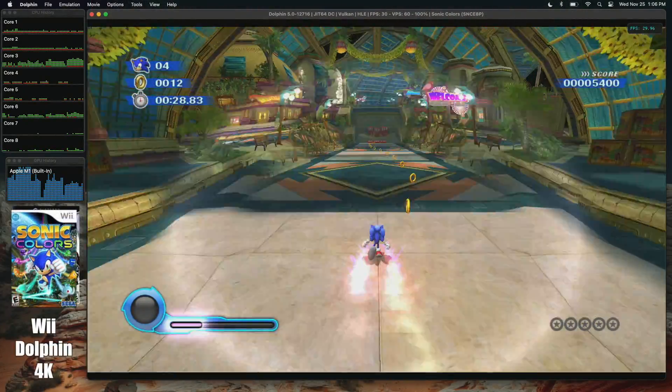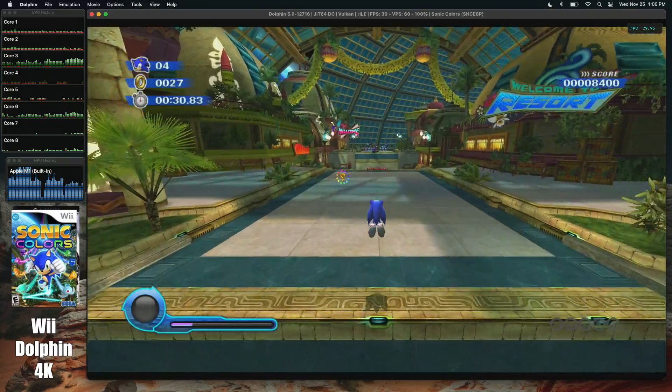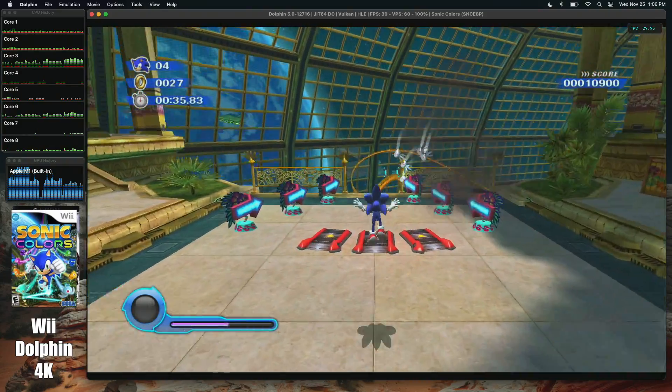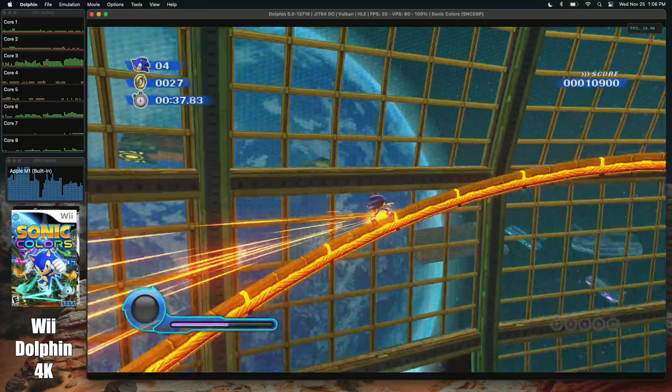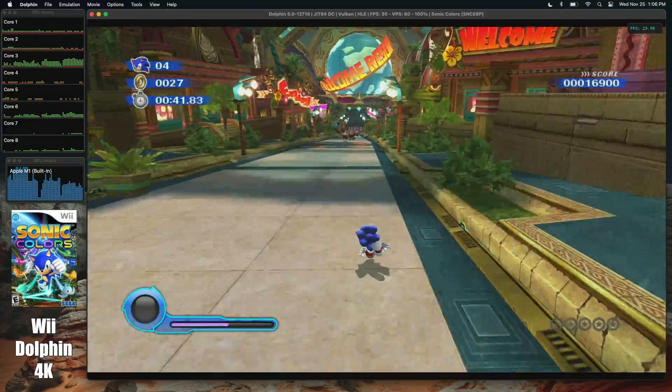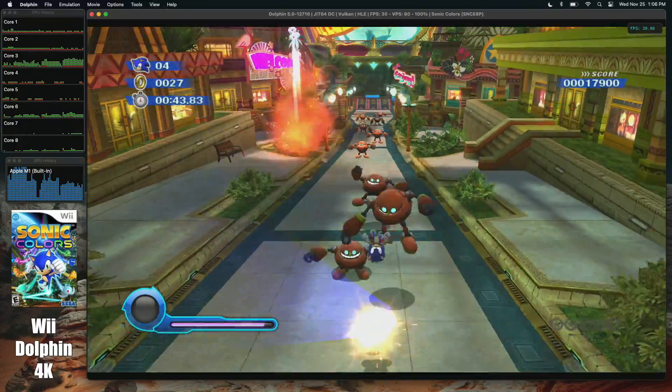Since I was still here with the Dolphin emulator, I figured I'd throw a couple of Wii games at it. I didn't even bother going back down to 1080p, seeing the performance in auto mode at 4K. Both of these Wii games are running at 4K with the Vulkan backend.